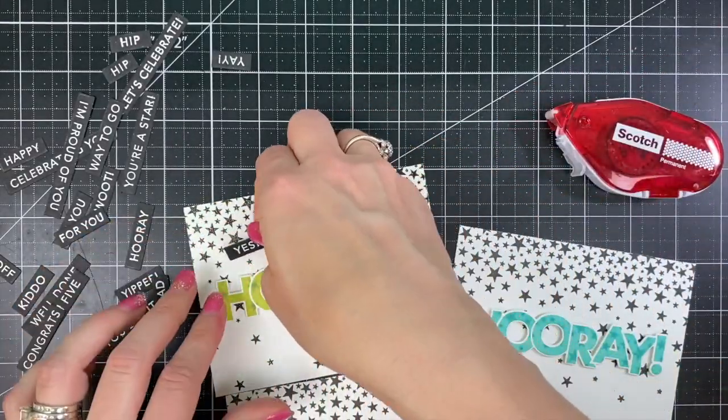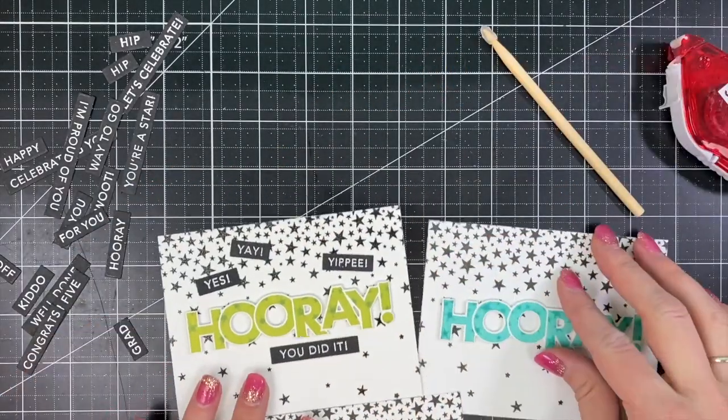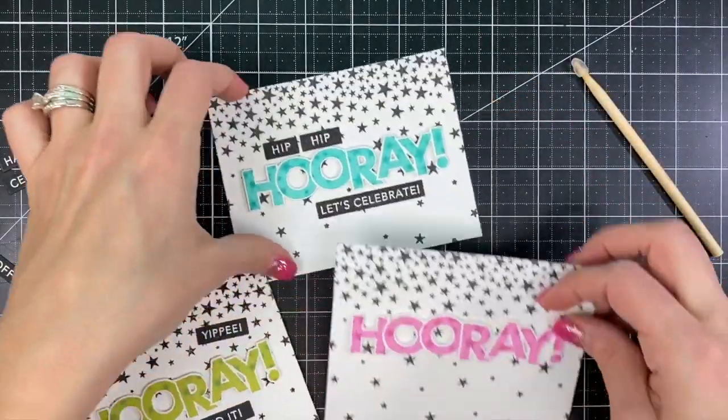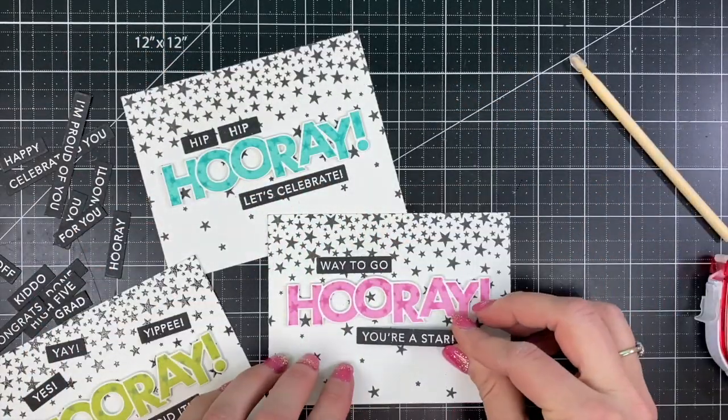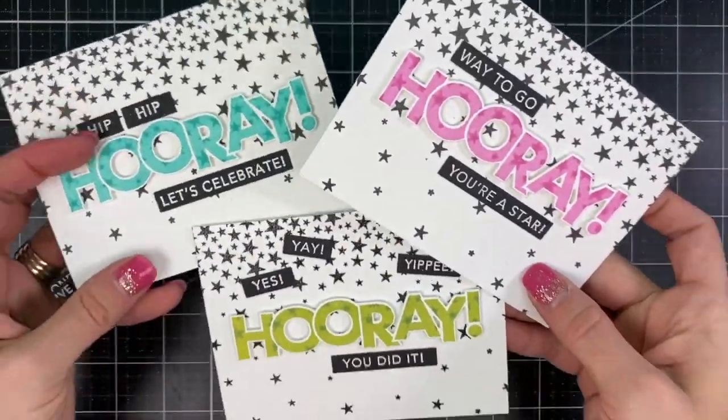I'm attaching these with my regular Scotch adhesive dot roller. I went with 'yes, yay, yippee, you did it' for the first one, then 'hip hip hooray, let's celebrate,' and 'way to go, you're a star' for the last one.